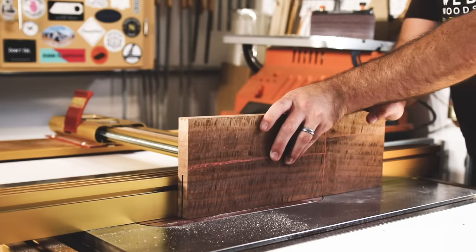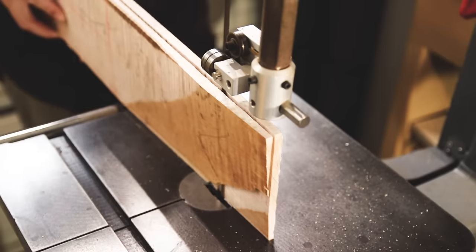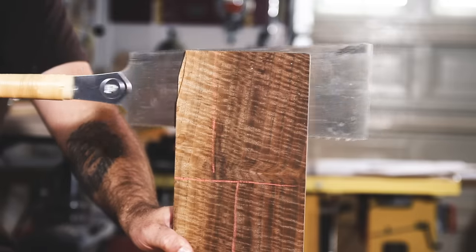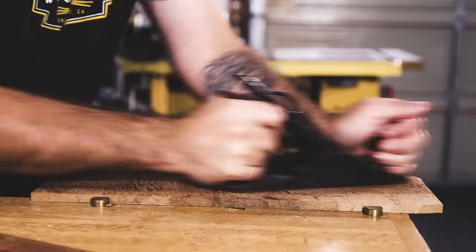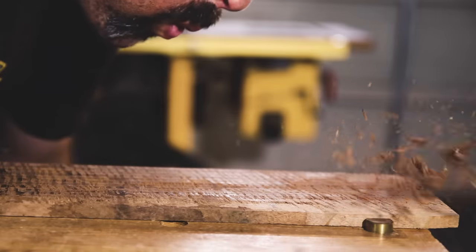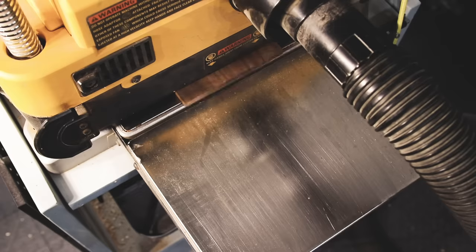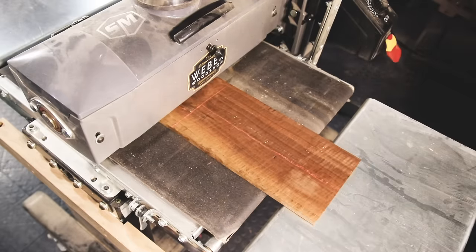Prepare your lumber however you want — table saw, bandsaw, handsaw, hand plane, power plane, or even power laziness.